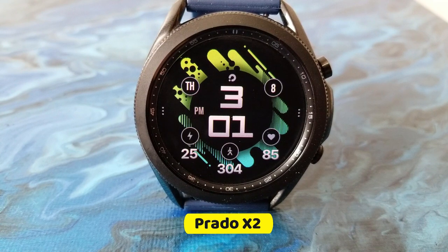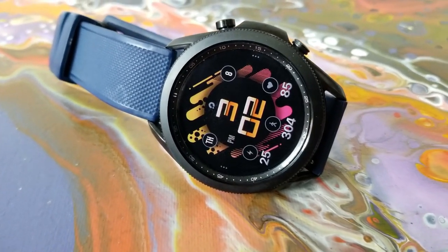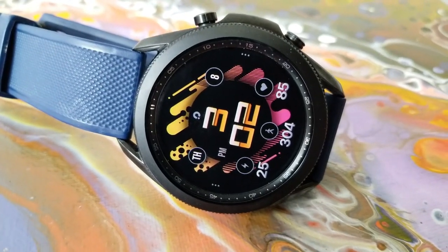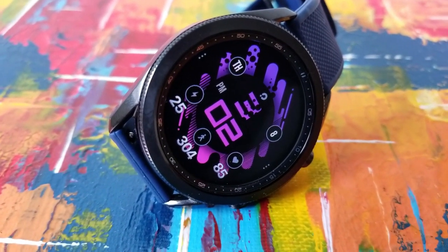As you can see, this one comes in an all digital format with your time set right in the center of the face, which definitely makes it easy to see and to read that time. Plus you can also change up the colors and the styles of the fonts with just a simple double tap over top of them. The hour and the minute digit can be changed independently from each other.